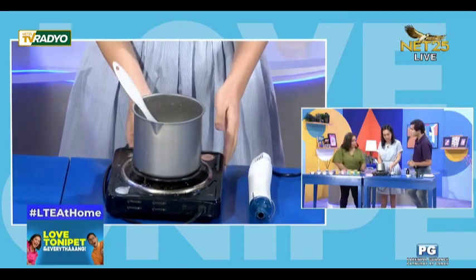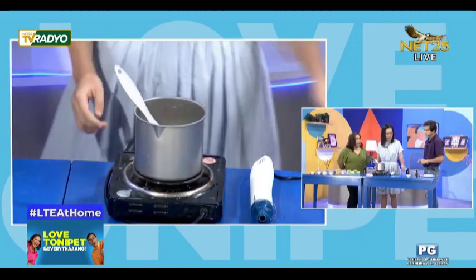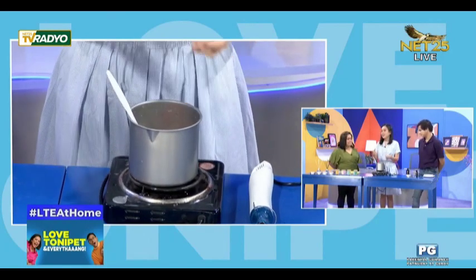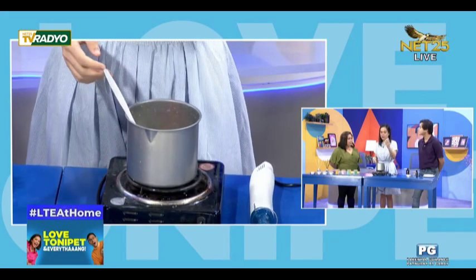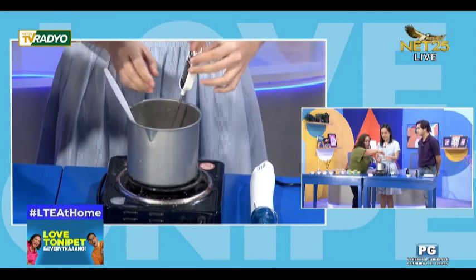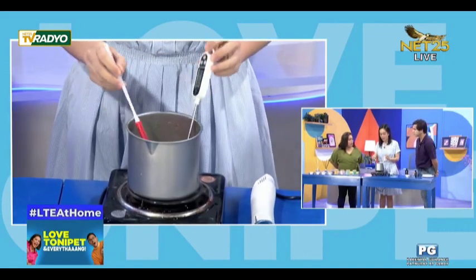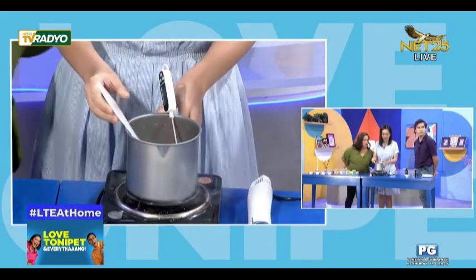Tutunawin mo ito? I-melt natin siya. So pag may melt ng mga ganito, mayroon ba siyang temperatura? Yes, nandito na yung pre-scaled na soy wax — turn on the thermometer para ma-monitor yung temperature niya. I-mix lang siya from time to time para mas mabilis ang pag-melt.